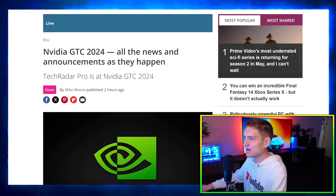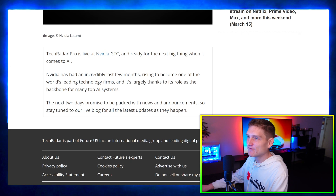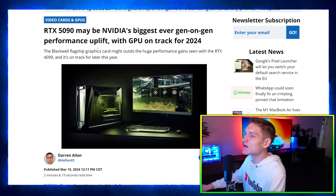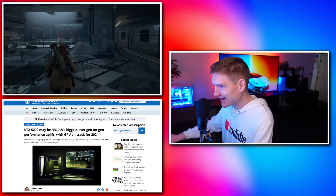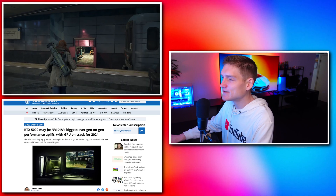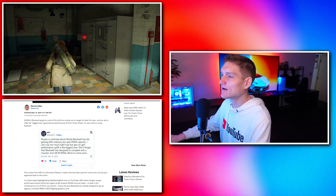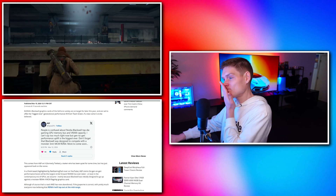Nvidia GTC 2024 — all the news announcements as they happen. Refreshing now — no updates yet. RTX 5090 may be Nvidia's biggest ever generation-on-generation performance uplift, with the GPU on track for 2024. This is just a little update — not from the same leaker as before — just a little update regarding the RTX 50 series. People are confused about Nvidia Blackwell's top-die gaming GPU memory.